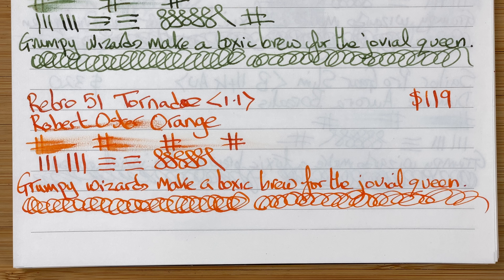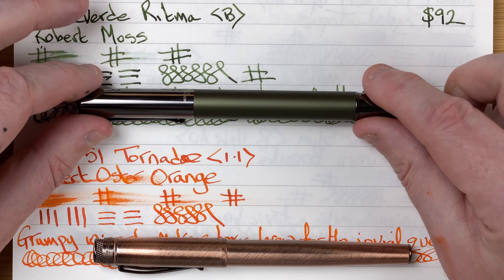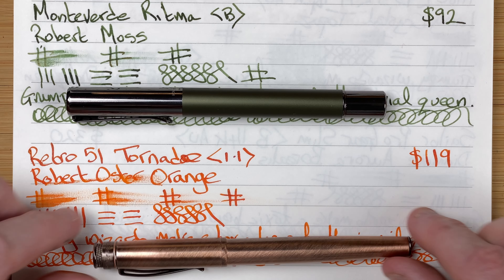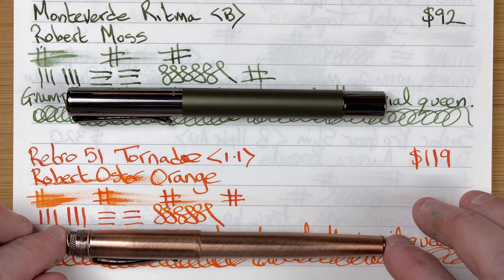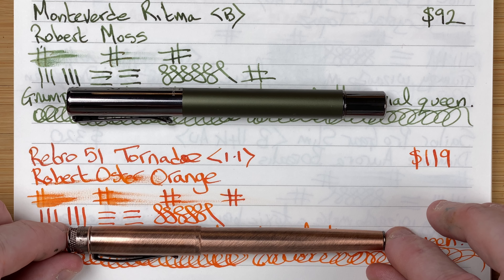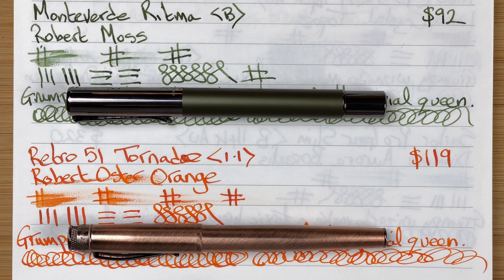So what are my thoughts on these pens? Starting with pen looks — I think these are both nice looking pens. I like the more industrial design look with the Ritma, but I also like this oldie-worldie, steampunk type style with the Retro 51 Tornado. I think the Tornado is a pen that would be more of a talking point than the Ritma — the Ritma is more of a workhorse, whereas the Retro 51 really does have a bit of visual interest to it.